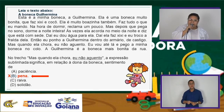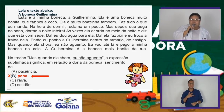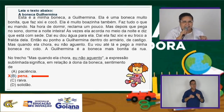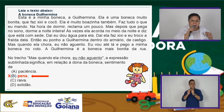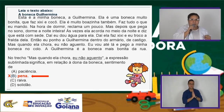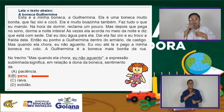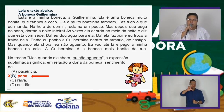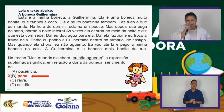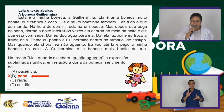Pois bem, você está vendo que 'eu não aguento' está com sentido de pena, de dó? Olha como foi dito: 'então eu ponho a Guilhermina dentro do armário. Mas quando ela chora, eu não aguento. Vou até ela e pego a minha boneca no colo.' Eu não aguento de pena, de dó. Se dissesse 'eu não aguento essa boneca insuportável', aí já seria falta de paciência. Letra B.